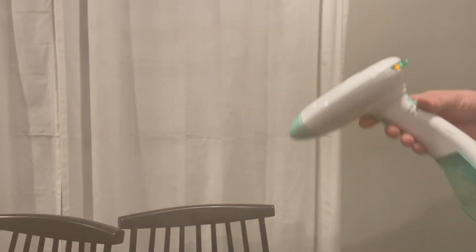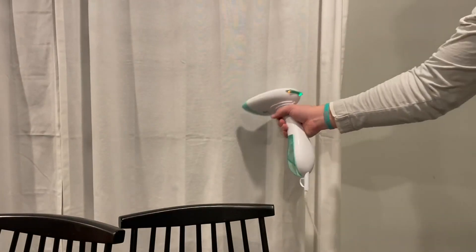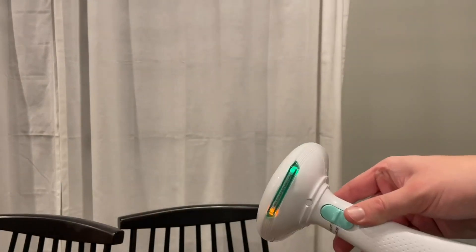We use this on clothes like an iron, and on curtains. This thing has been awesome — 10 out of 10, would recommend.